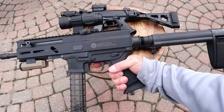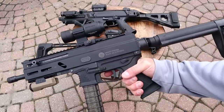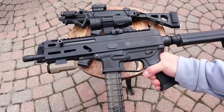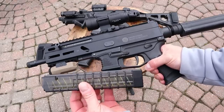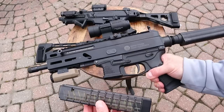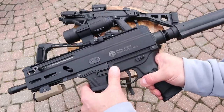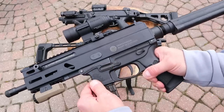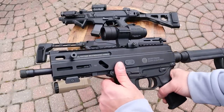Let's start with the Grand Power Strybog SP9 A1. This has been around a couple of years. What we have here is a 30-round magazine — proprietary with Grand Power — but it comes with a 20 and a 10. It does have an ambidextrous mag release on both sides, a lever you push in, and it is serrated. This thing is the heaviest of the three — it's top heavy.